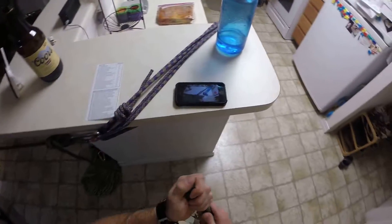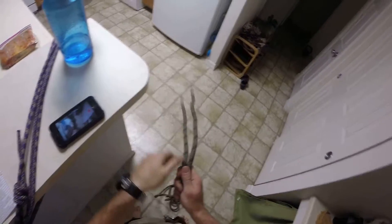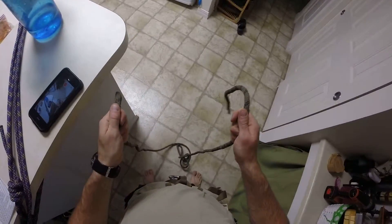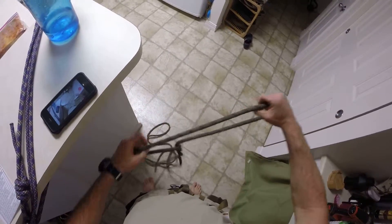Alright, next up is going to be the butterfly knot, Alpine butterfly. We're going to be starting with ready rope, but you can come anywhere once it starts. Choose really anywhere you want in the middle of the line.